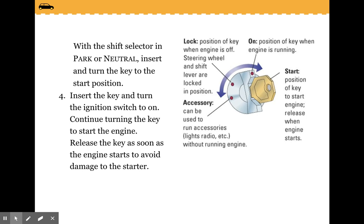You can see on the slide the accessory position — like the lights and radio — the lock position, the on position, and then the start position.